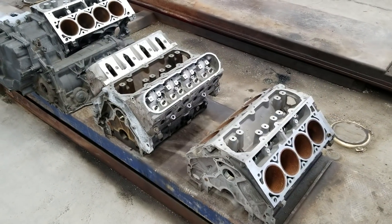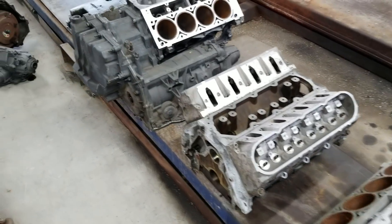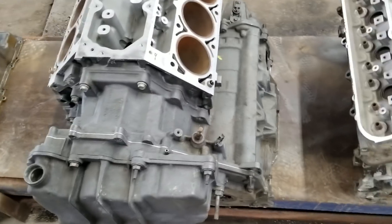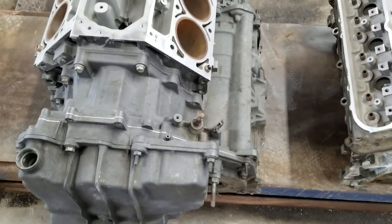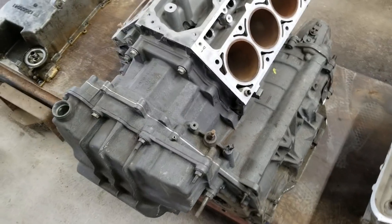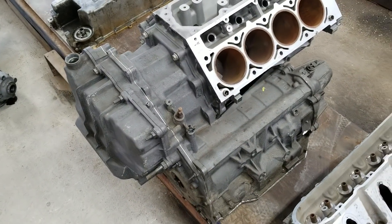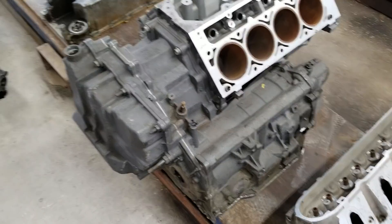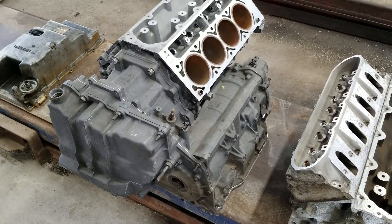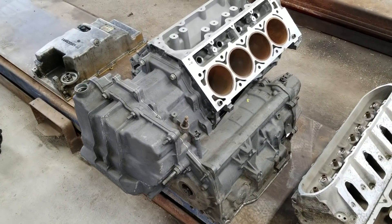Hey guys, Brandon over at Furchase Performance. As promised, putting together a quick little video explaining what it takes to put a 4T80 behind an LS4. It's been a popular topic of discussion ever since my newest Monte Carlo finished up. I've been getting a lot of messages and phone calls, so I'm hoping this quick little video will answer a lot of those questions and give you something to reference with your own build if this is the avenue you choose.